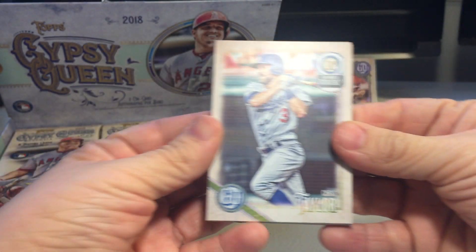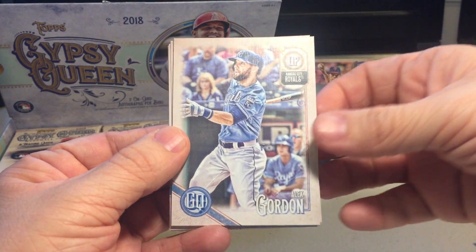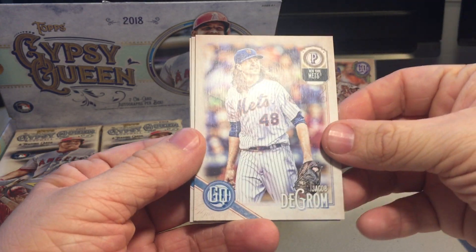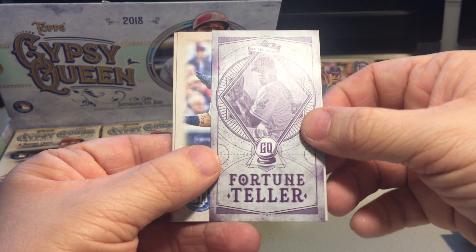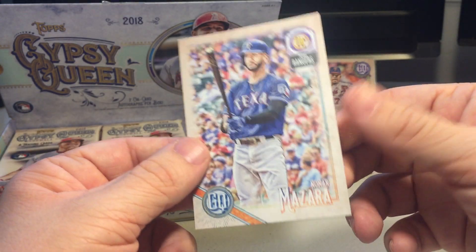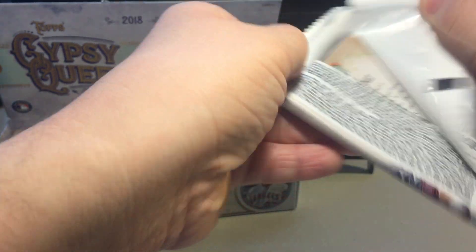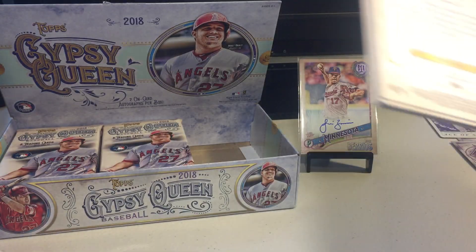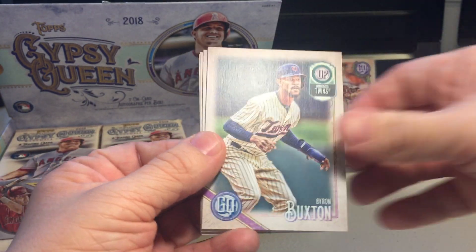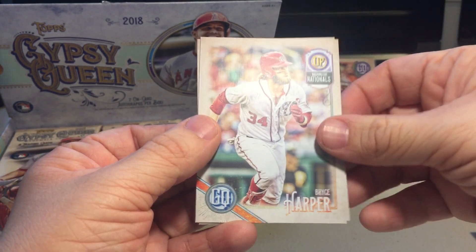Each box comes with two autos, so we got two autos to look forward to. Chris Taylor, Dustin Pedroia, Alex Gordon, Logan Morrison. We got another fortune teller mini here, Jacob DeGrom, and Carlos Carrasco fortune teller mini, Eddie Rosario, Nomar Mazzara. Gotta remember to look for those bazooka backs. Brad Ziegler, Javi Baez, Byron Buxton, Tommy Pham, Carson Fulmer, Mitch Hanager, Bryce Hopper.